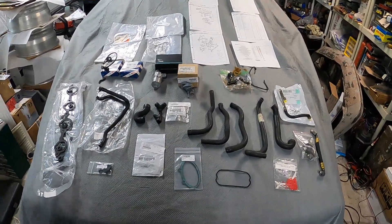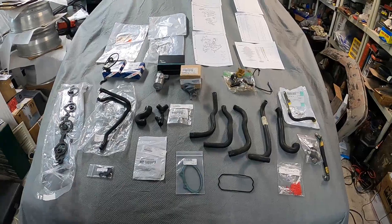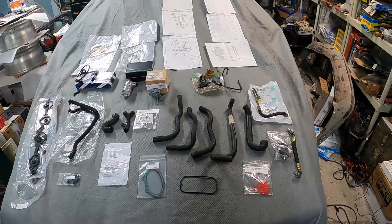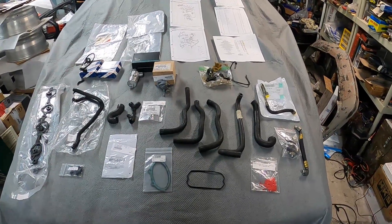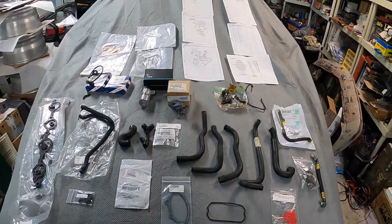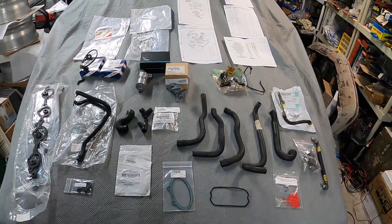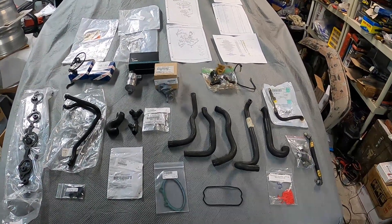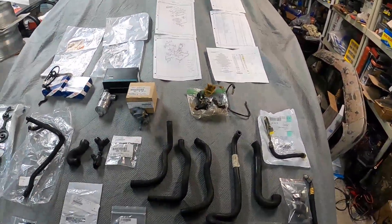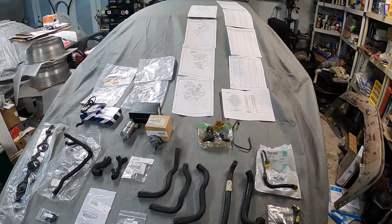What I've done here is a summary of all of that. I have all the hoses required for the PCV system, the crank ventilation system, the fittings associated with it, all the gaskets, everything related to the idle circuit, and also the sensors. I'm going to walk you through everything.